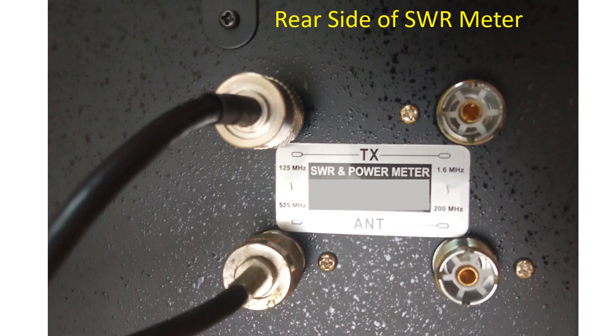A patch cable with PL259 connectors at both ends is needed to connect the SWR meter between the radio and antenna cable, as the radio has an SO239 output connector and the SWR meter has SO239 for input and output. The antenna cable has a PL259 connector at its end.